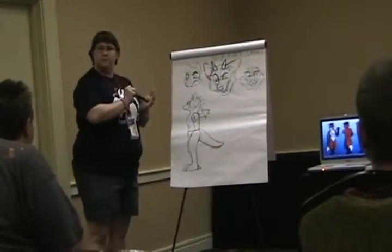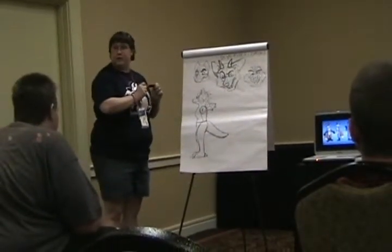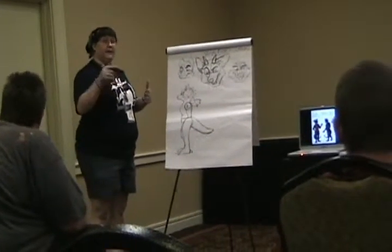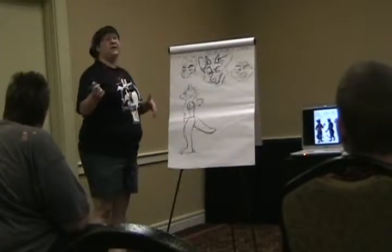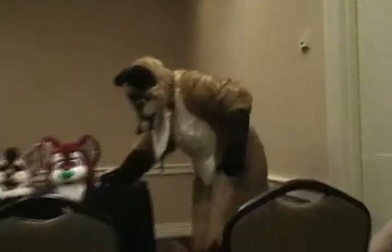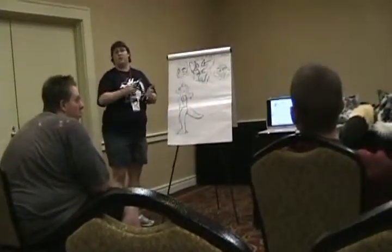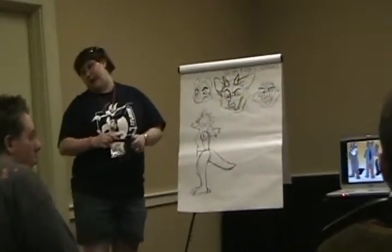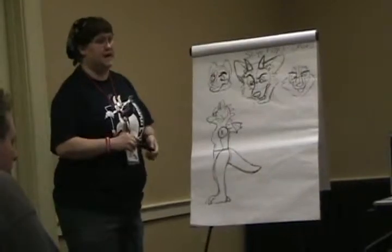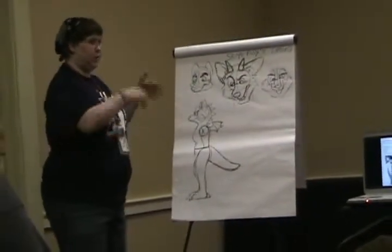Anybody here know Gilmore Lion? He has the blue jay fursuit — Kooky the blue jay. He's actually had that problem. He's having to replace parts on Kooky, which is about a 10-year-old suit, been around 10 or 15 years or more. He can no longer find that fur. He's going to have to start from scratch and rebuild the entire thing because he can no longer find that particular fur. It happens, unfortunately. Buy extra, store it away.